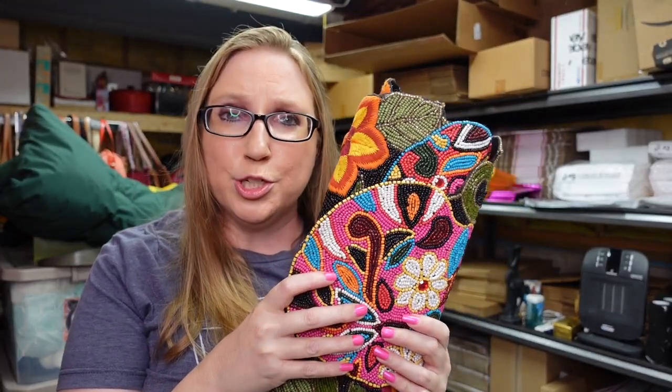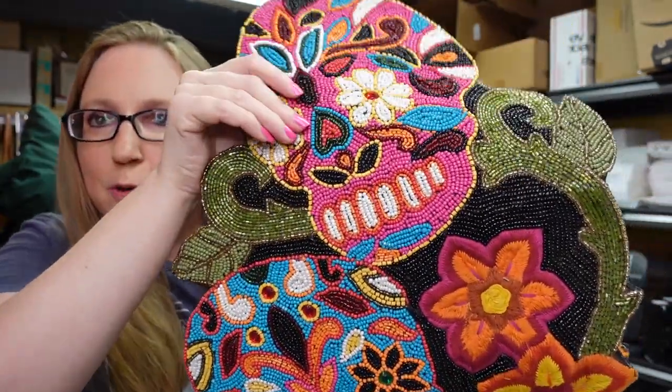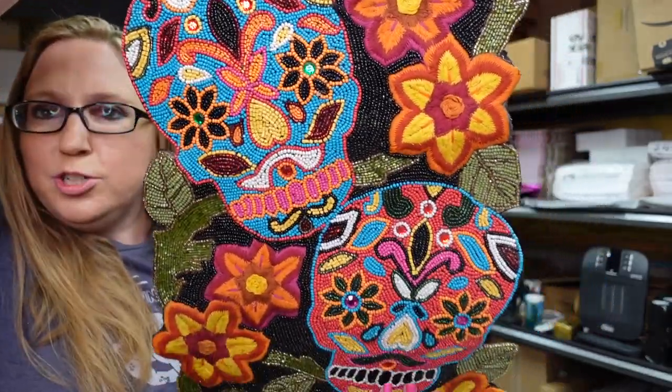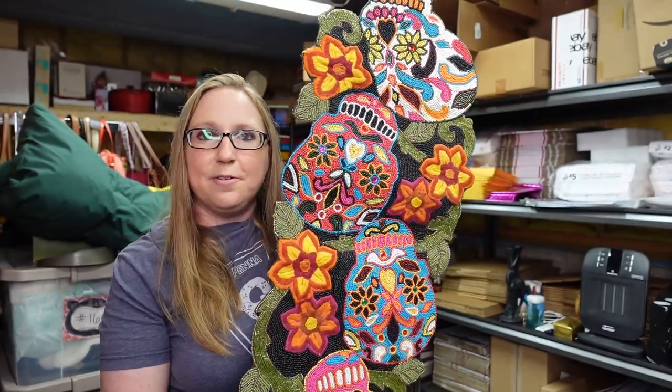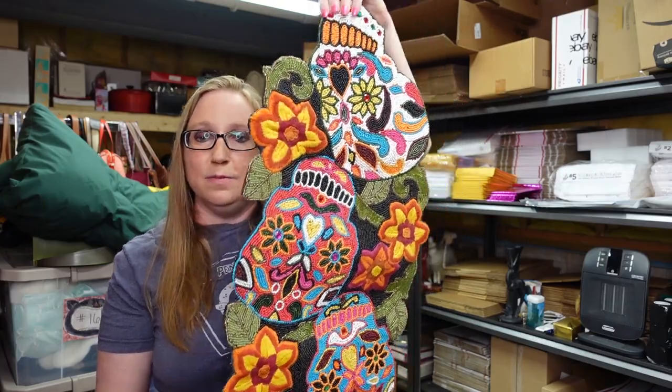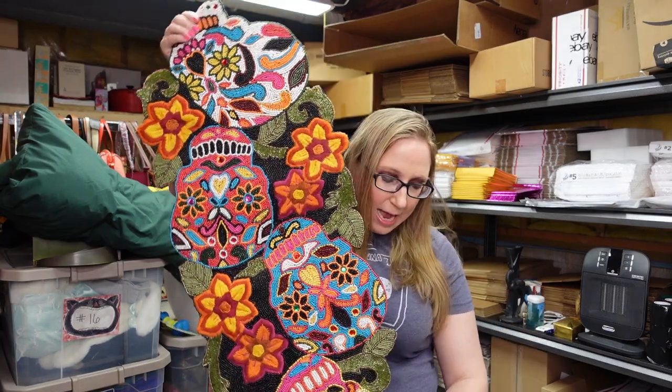This next item was that Pier One sugar skull beaded table runner. This thing is absolutely beautiful. It's going to be hard to really show it on camera, but it is just the most gorgeous beading ever on these skulls. Absolutely amazing. I love it. So it is from Pier One, but just so nicely made. I did look this up and I found one that sold a while back for over a hundred dollars. I paid $25 or $30 for this, and I listed it as a buy it now for $139.99.